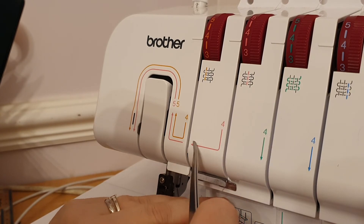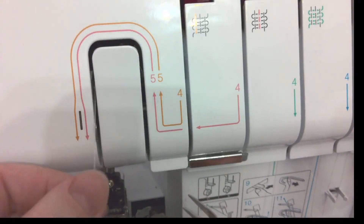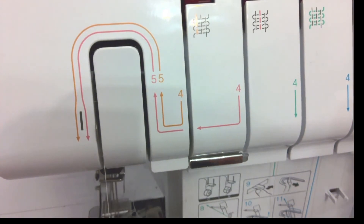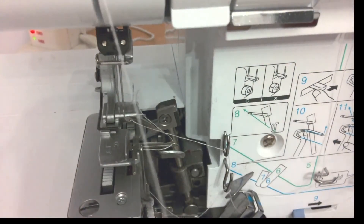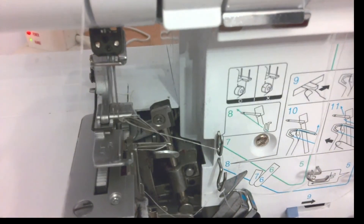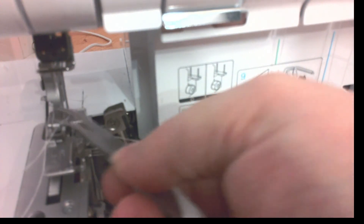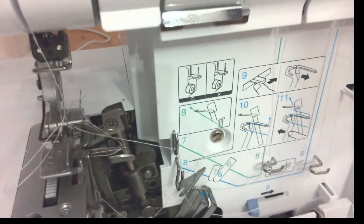Follow the pink four — come across and keep coming across, following the pink guide, then go up, round, and to the right-hand side because it's going into your right needle. I'm going to lift my needles up as high as possible and thread them. You want a nice sharp edge on your cotton, and use tweezers — about a centimetre so you can push through with plenty to grab at the other side. Pull the thread through to the back.